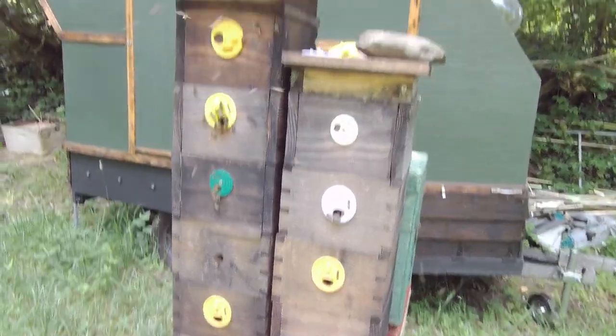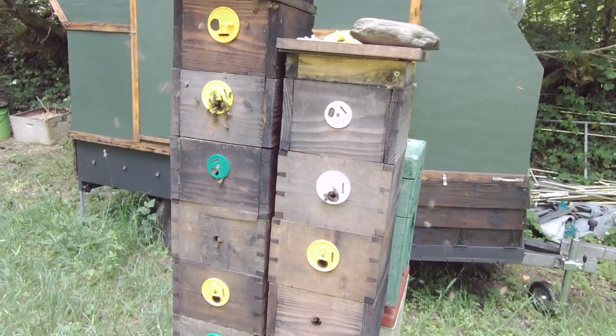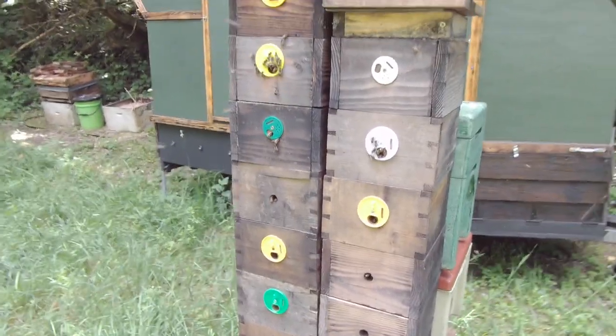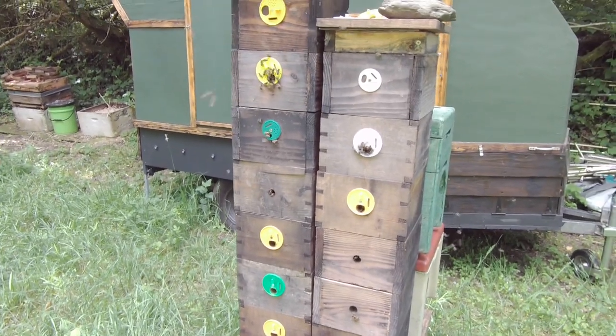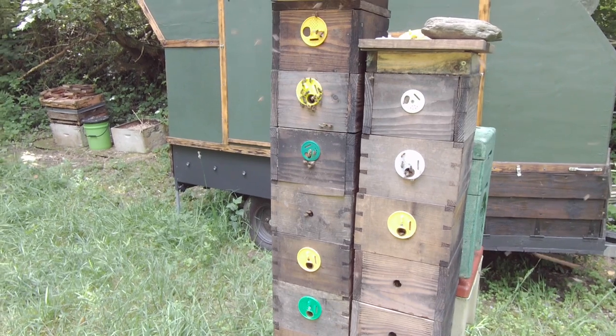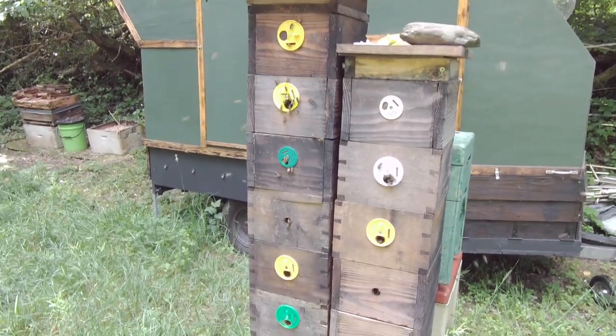They're putting their honey up the top and brood further down as usual. And if I decide that I want to use these for queen mating nukes, all I have to do is separate the boxes, find the one with the queen in and keep that separate of course, and give her some new boxes to draw comb down on and to lay in.